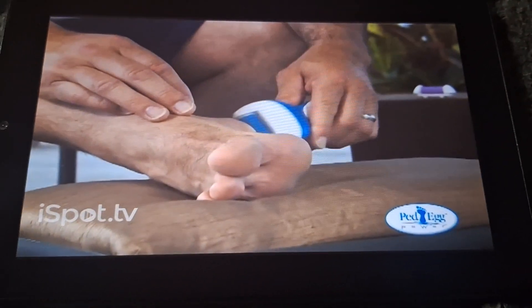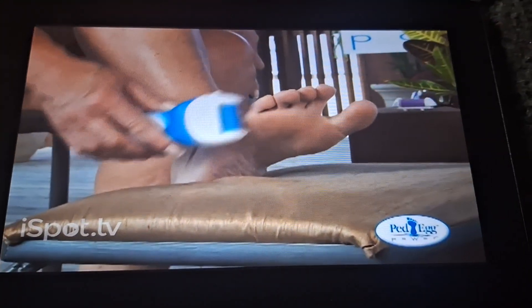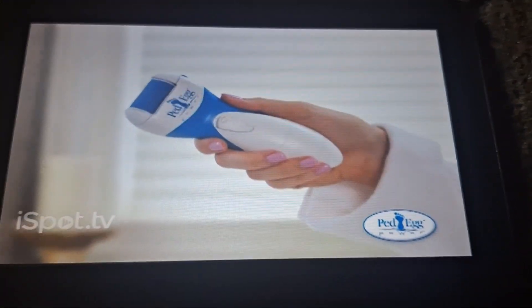Men love it, too. Yeah, this is a great product for men. I tend to get a lot of calluses on my feet. It's nice and smooth. That is just like coming out of a pedicure. So if you want smooth, beautiful, sexy feet, pick up a Ped Egg Power.